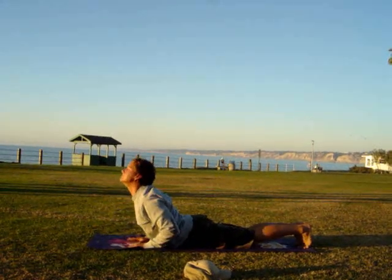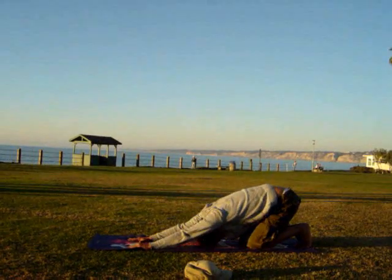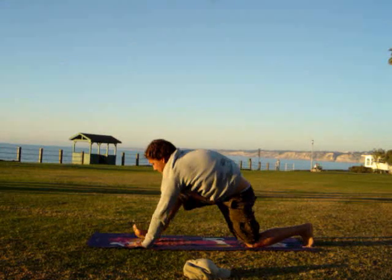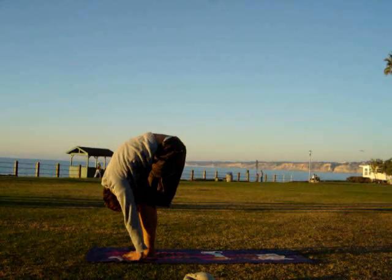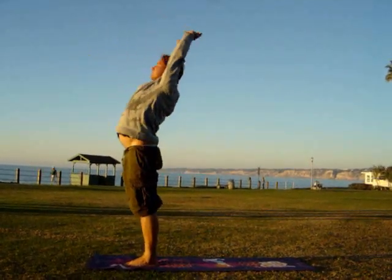Inhale, cobra. Exhale into the cat. Inhale, that same leg up between your hands, look up. Exhale, hands to feet. Neck down. Then lift up, inhaling, and feel all that nice air in your lungs.